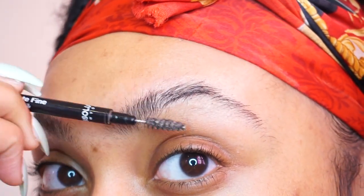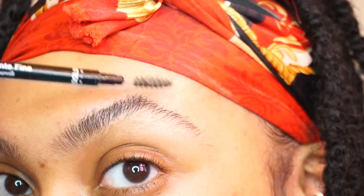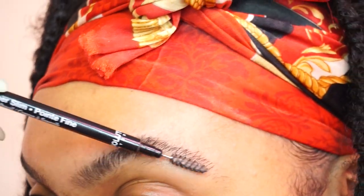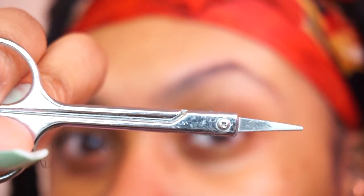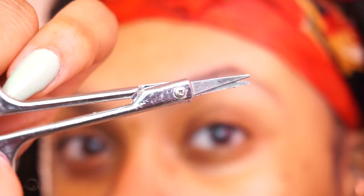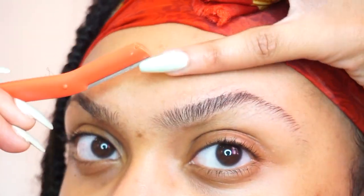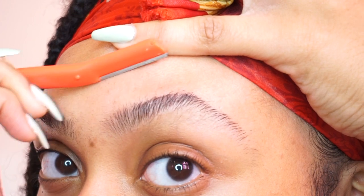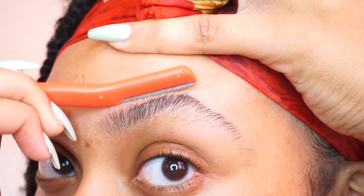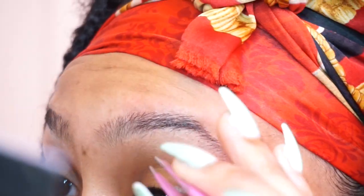I did a terrible job filming this part because I kept going out of frame trying to look at my mirror, but basically all I'm doing is taking small scissors and cutting any hairs that don't fall in line with the rest of my eyebrow. Next I'm taking an eyebrow razor and shaving in a downwards motion from my forehead to the top of my brow to get rid of any hairs above it, then using fine point tweezers to clean up the bottom of my brow.